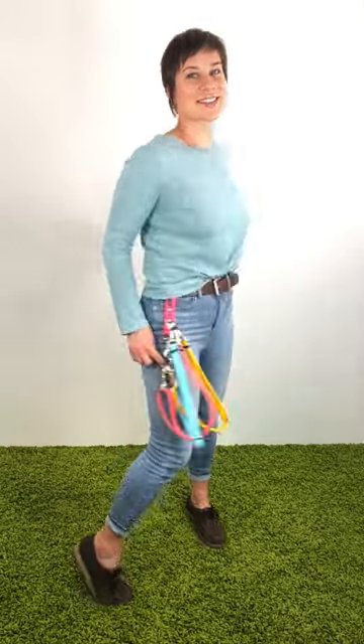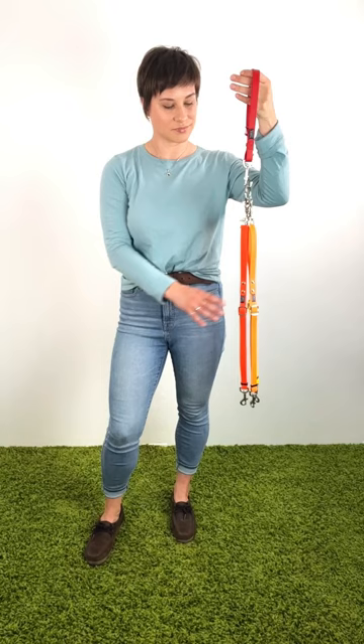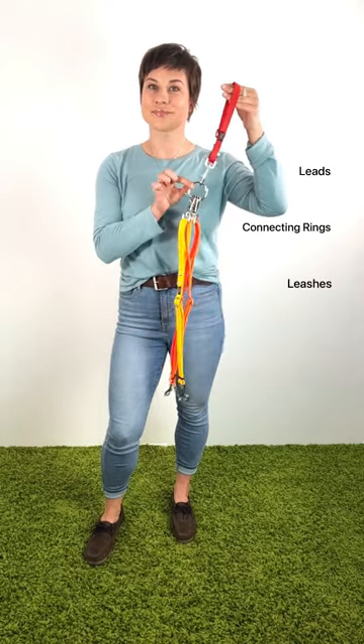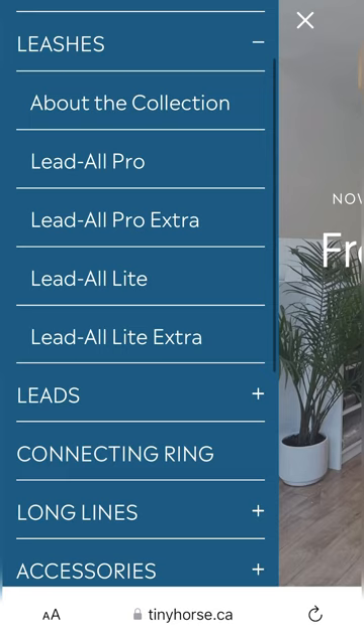So, you're interested in using tiny horse gear to walk multiple dogs. There are specific items you'll need to customize your setup. You'll require at least one item from each of the following categories: lead-all leashes, tiny horse leads, and connecting rings. In order to tailor your setup to your specific needs, I will guide you through the available options within each category.